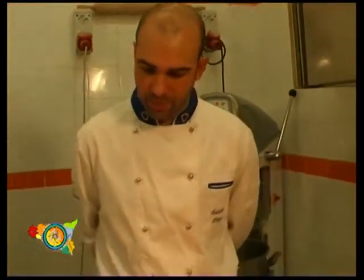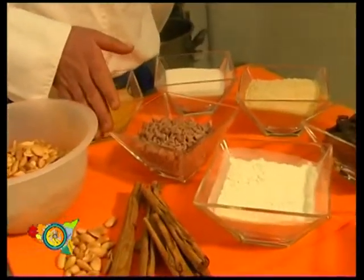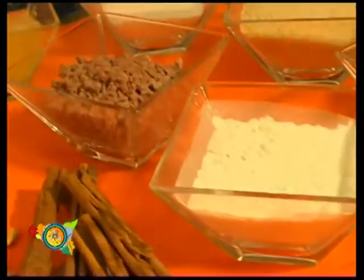Today we eat impanated tea. The impanated tea must be prepared with almonds, white of eggs, and chopped meat. Flour, red of eggs, almonds flour, and sugar.